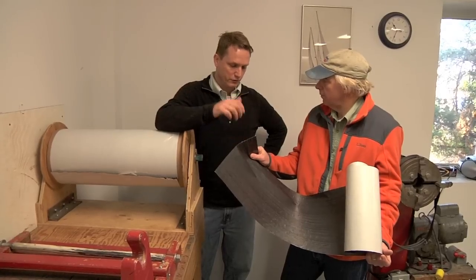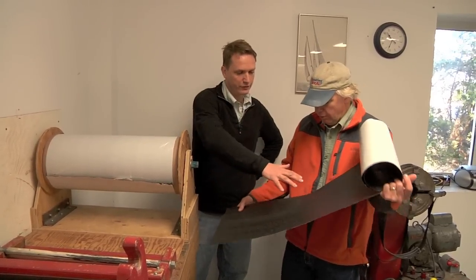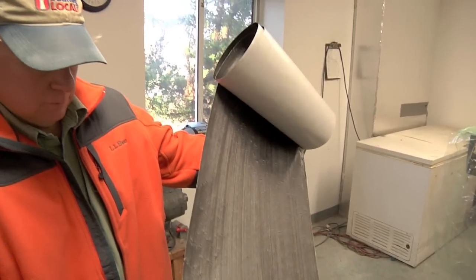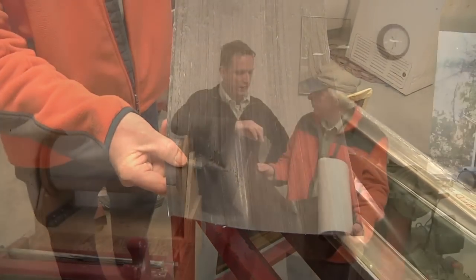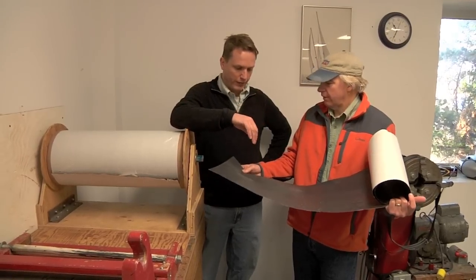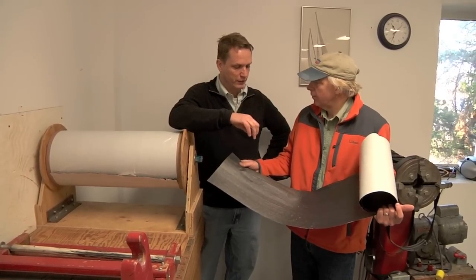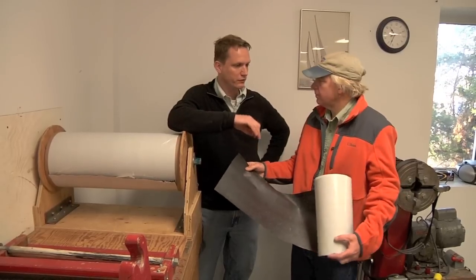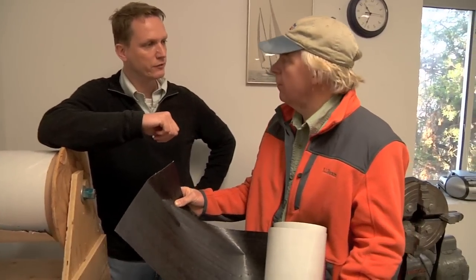Carbon prepreg is basically unidirectional, meaning all the carbon fibers are going in the same direction — you can see the lines, those are just individual tows of carbon. It's been pre-impregnated with the epoxy resin at the exact ideal ratio. There's no excess weight, and it's the ideal strength once cured. GMT specs out certain resins for different applications, so everything is customized and built to meet the design specifications.